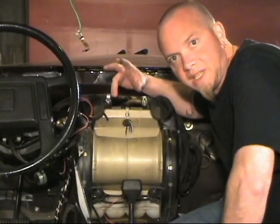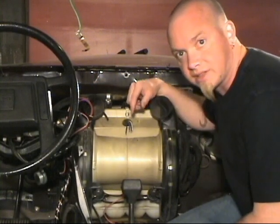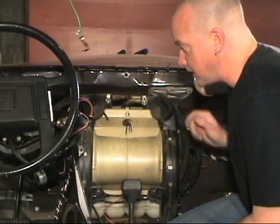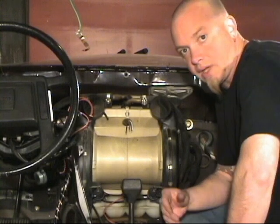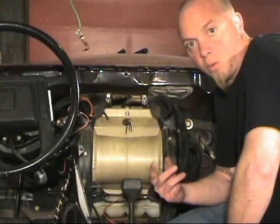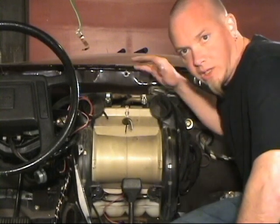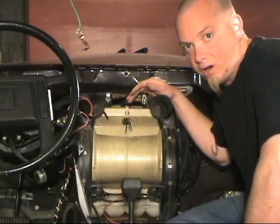Your typical heater core normally has six to eight bolts holding it in, and in most cases the bolts are accessible from the inside of the engine compartment. But in this case they're inside the car — two up top on each side and two at the bottom. After you remove those bolts there are going to be four hoses: two of them are the water feed and return, and the other two are for the air conditioning unit. When you disconnect the water hoses, be prepared for a little bit of water inside your car.